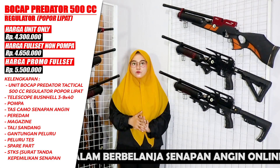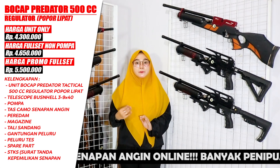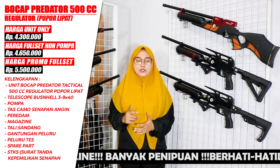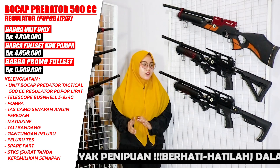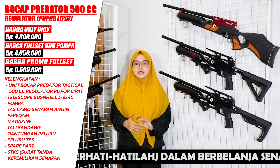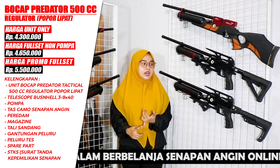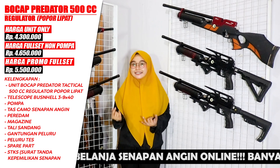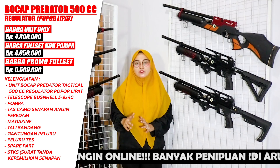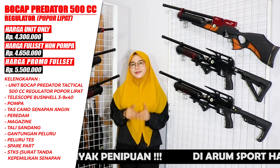For that price you get the rifle together with the scope. Every item here goes through several checks before being shipped, including an accuracy test. For the full set with a pump, it is priced at Rp 5,500,000 — that includes everything: the pump, a Bushnell scope sized 39x40, a bag, a silencer, a magazine, a sling, a pellet holder, test pellets, a cleaning rod, and an air rifle ownership certificate.